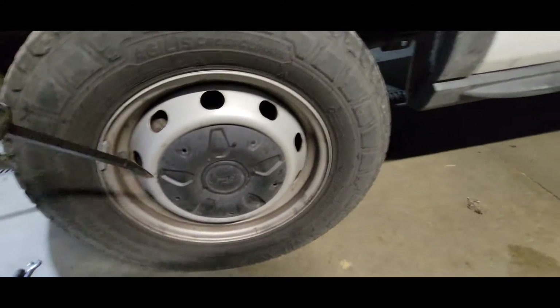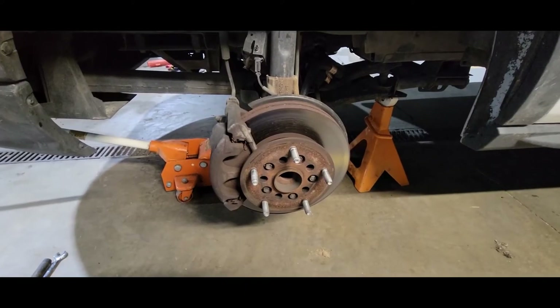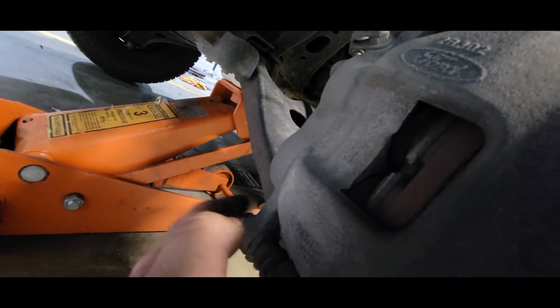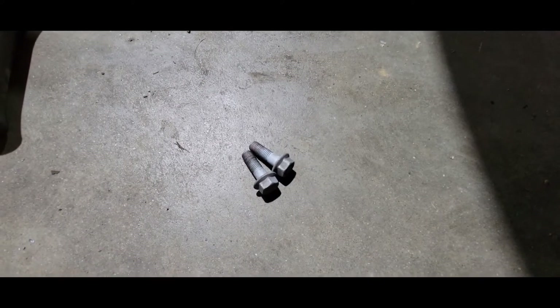Pop the cap off, take your lug nuts off. Once you get your tire off, you're going to want to take off this 15mm and this 15mm. Once you've got those two bolts out, the caliper will come off.